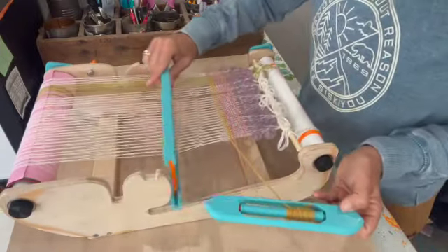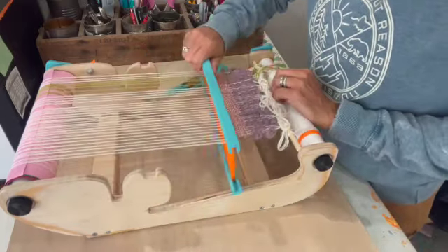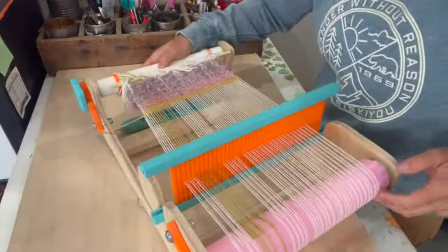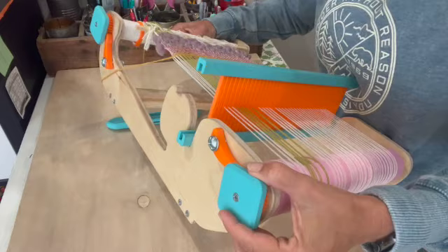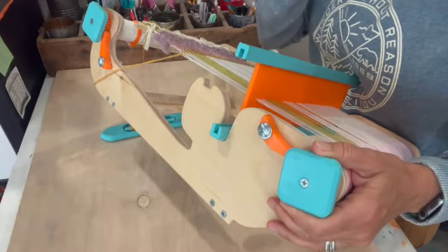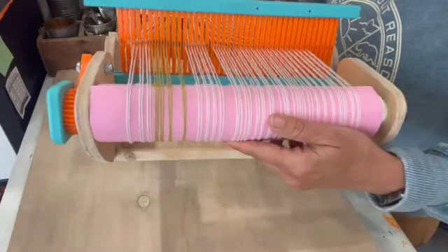So on this channel you'll be finding lots of different tutorials, lots of different ways that I'm going to teach you how to make weaving fun, easy, and have lots of options for different projects. It's going to be so fun to have you here and I'm really excited to share all of this information with you.